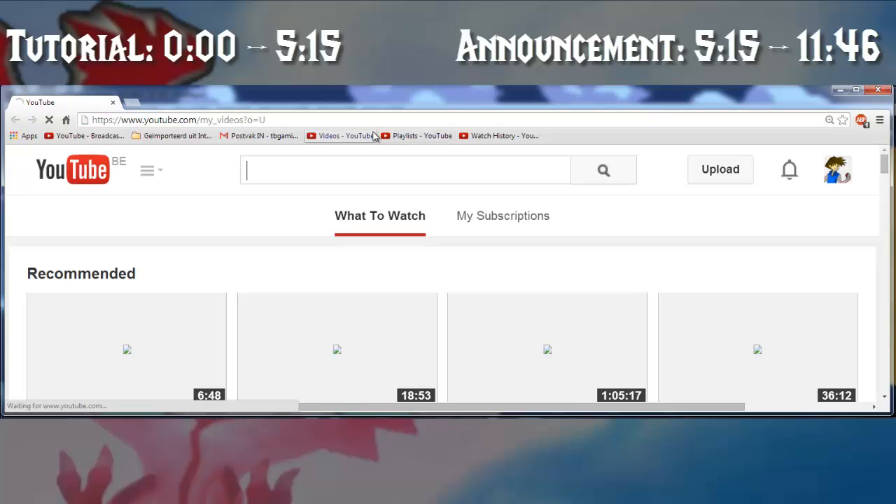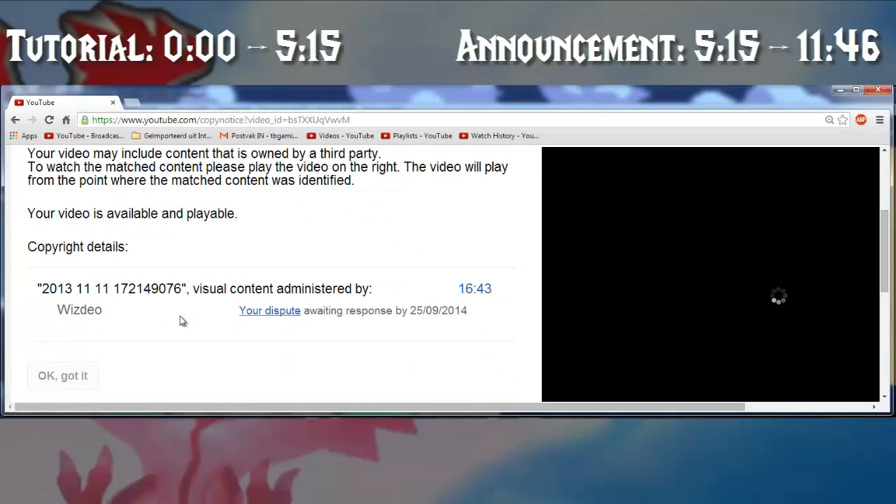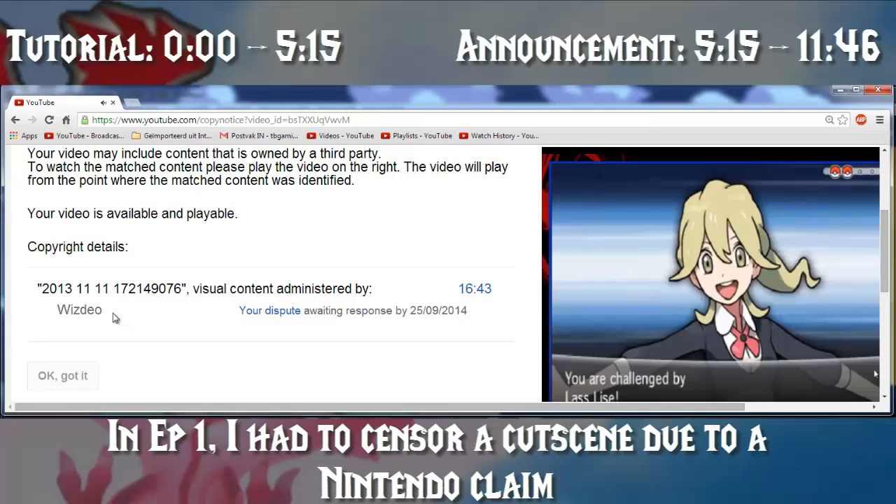This is my YouTube, and if I go to my videos, you can see that the second episode of my Bloodlock has been claimed by a third party. The part that has been claimed is completely not theirs. It's a company called WisDio, and they seem to have matched some of my content with one of their partners.